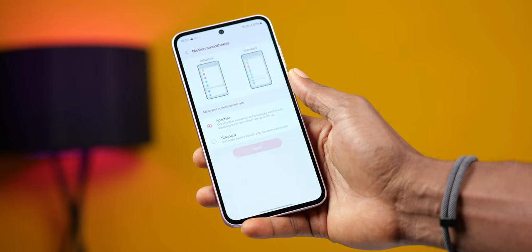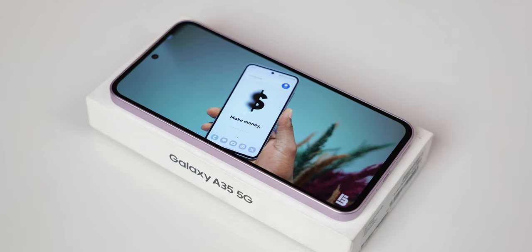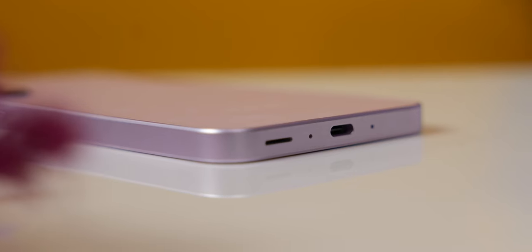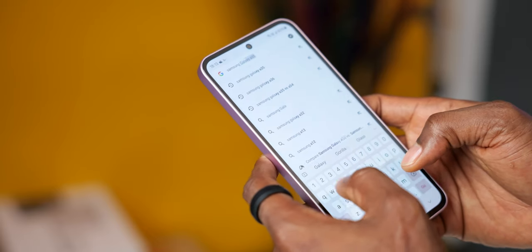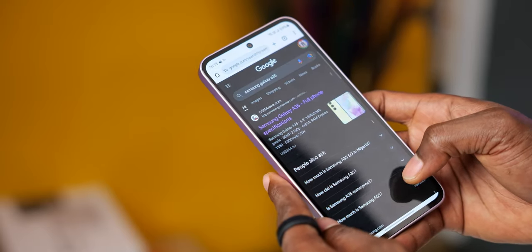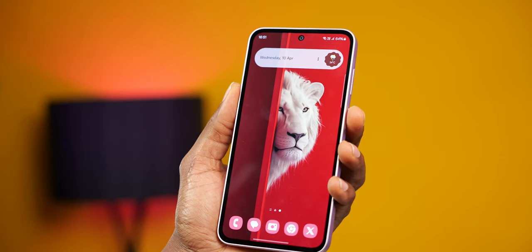The refresh rate is 120Hz and allows for some fluidity operating the UI — not as fluid as I'd like, but that's more of a One UI optimization or Exynos problem. The Samsung Galaxy A35 has clear sounding stereo speakers with good audio. The speaker grill is now a single opening, just as we've seen with the A55. Typing on the A35 is great. Haptics are really subtle but you're able to adjust the vibration intensity if you prefer something stronger. The A35 has an on-screen fingerprint scanner which works just fine — not the fastest, but it works fine.